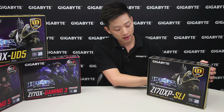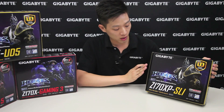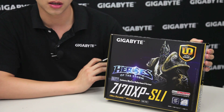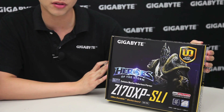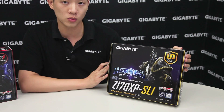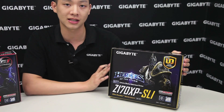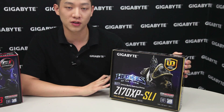Right off the bat you can actually see that we have a special character on this box — Arthas from Heroes of the Storm. If you guys want to find more information about the Heroes of the Storm sweepstakes as well as our limited edition promotion that we're doing with Blizzard, please feel free to click the link right here and it'll bring you to another video.